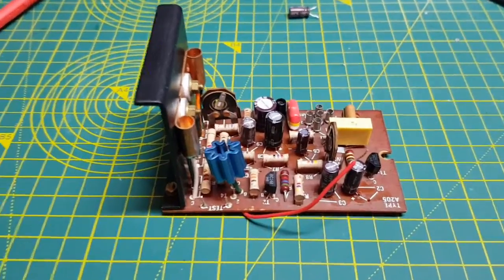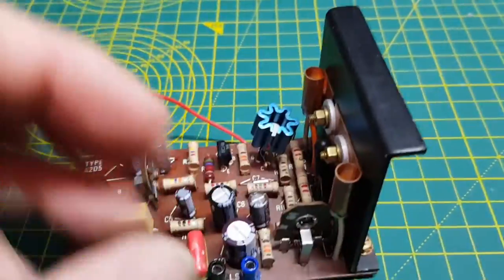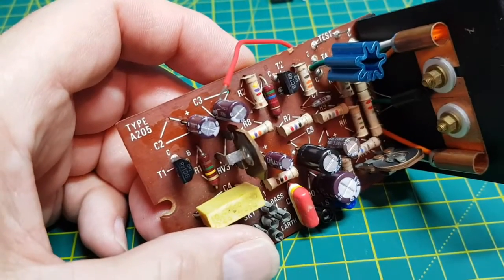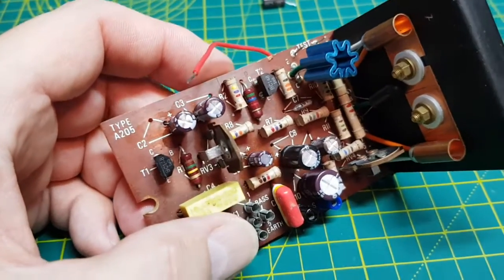Welcome. We've got the amplifier board out of the Sovereign 2, RP25, A205.